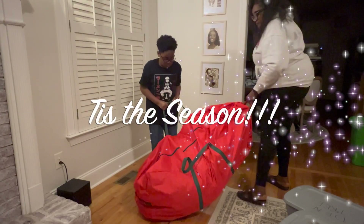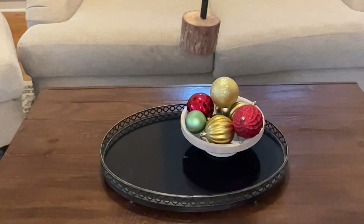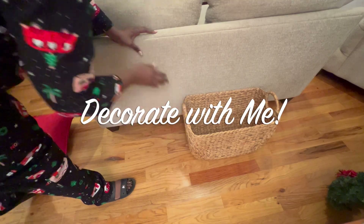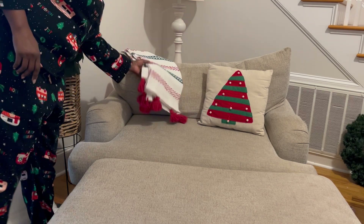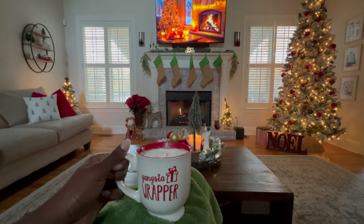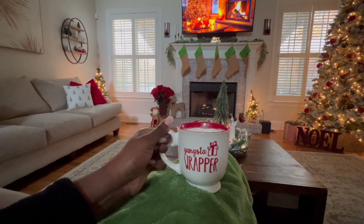Hello friends and welcome back to another video. Today we're going to be decorating for Christmas in my family room, putting up the tree. If this is your first time, welcome, and welcome back. Come along with me as we get our house ready for Christmas. If you have not already, click that like button and subscribe and let's get into it.